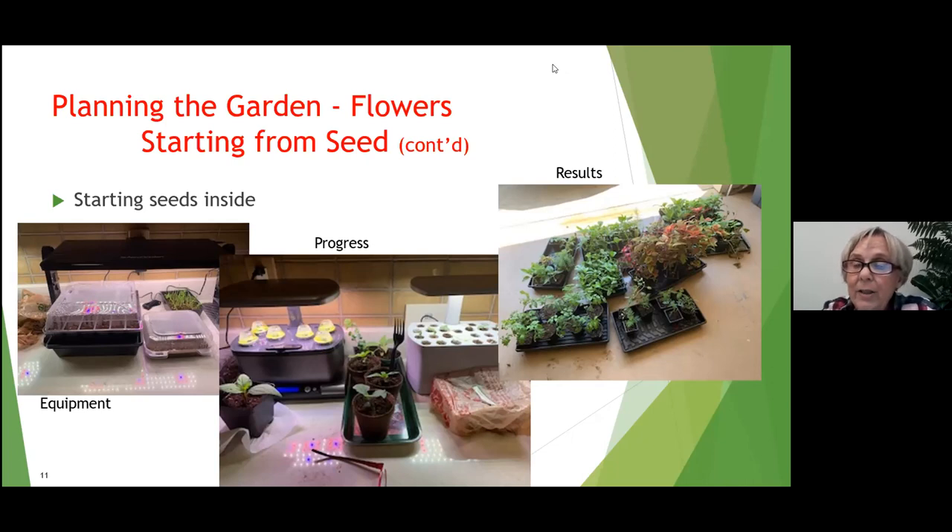I've started all these plants inside and have begun hardening them off. You can see tomato plants, zinnias, cosmos, and peppers. Planting from seed gives you a little more variety, which is why you might want to try it.